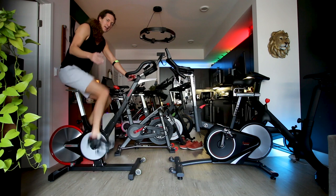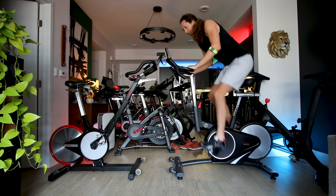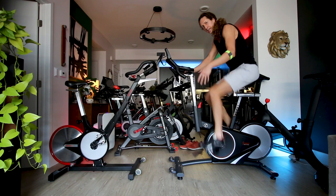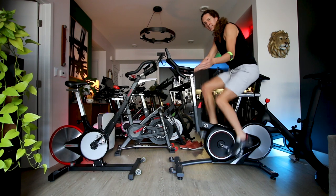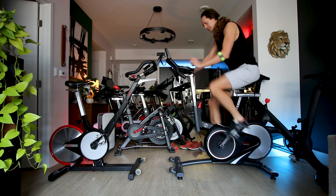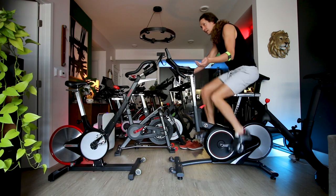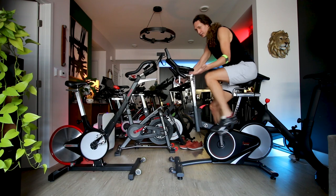The Kaiser M3i definitely has a better feeling drivetrain at low and medium resistance. Hopping straight back to the Sunny 1709 after being on the M3i, I can tell right away the drivetrain on the M3i just feels better — something I can't quite put into words. This one is okay, it's good, but the M3i just feels better. And it should — we're talking about a commercial-grade $2,000 bike compared to a $550–$700 bike.